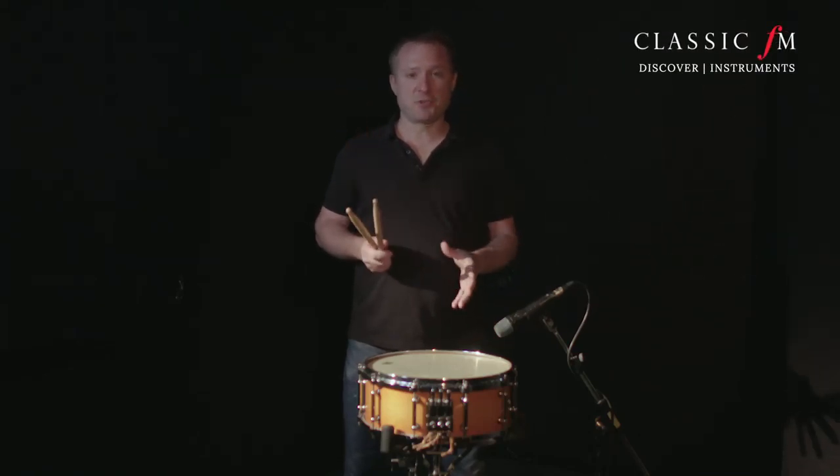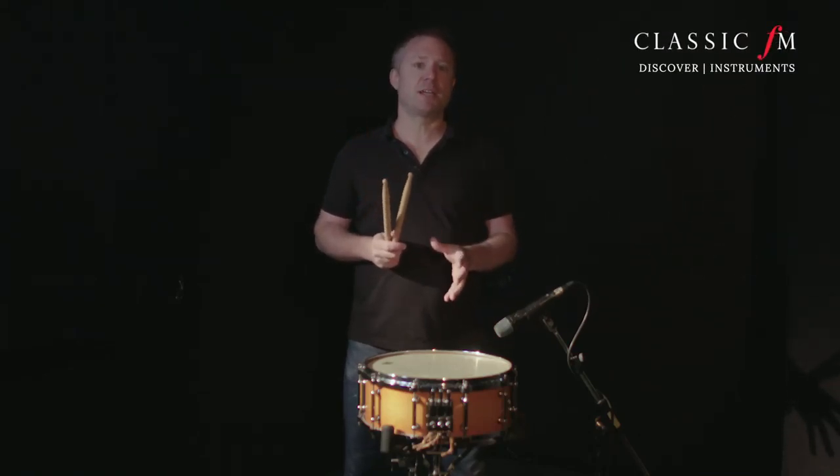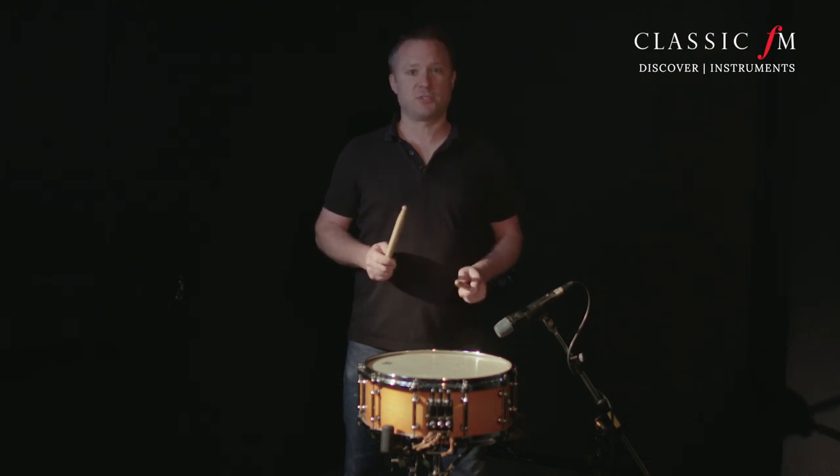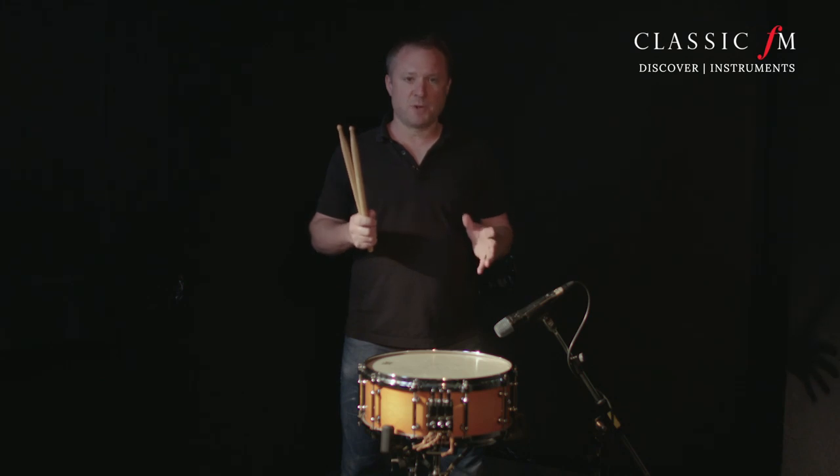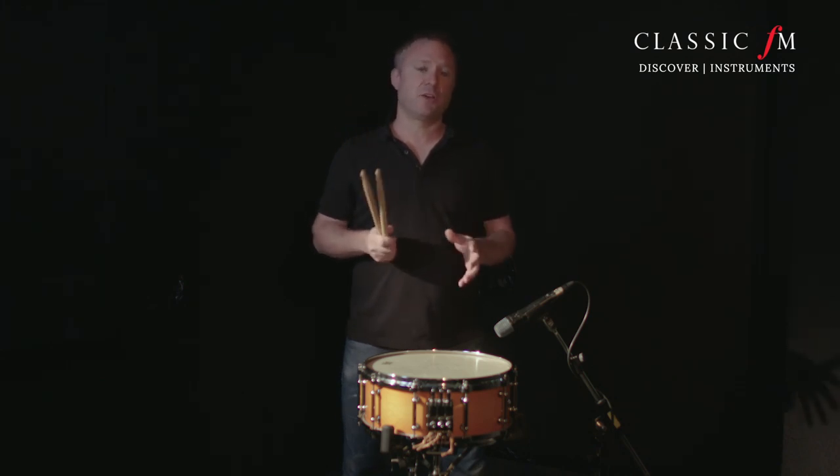I'm here today to discuss the snare drum, which is one of the most easily recognizable and most famous of all the percussion instruments. It's also the instrument that most percussionists first get to learn, and it's the first drum that I ever played.